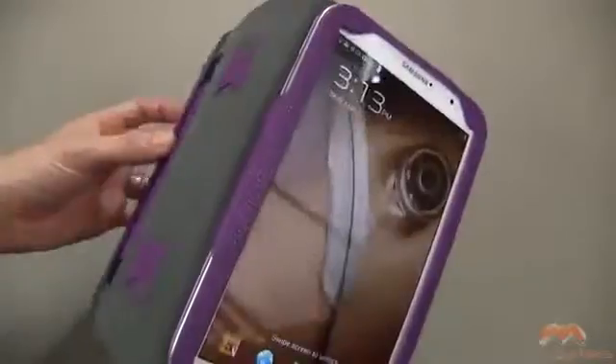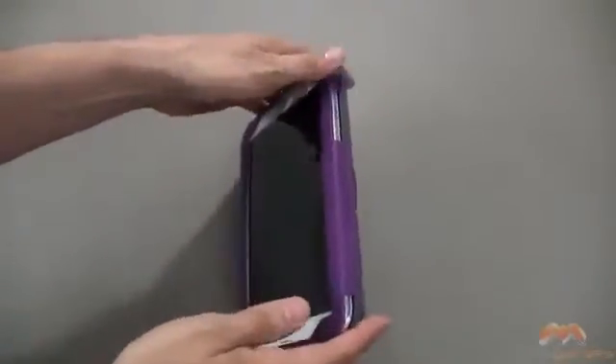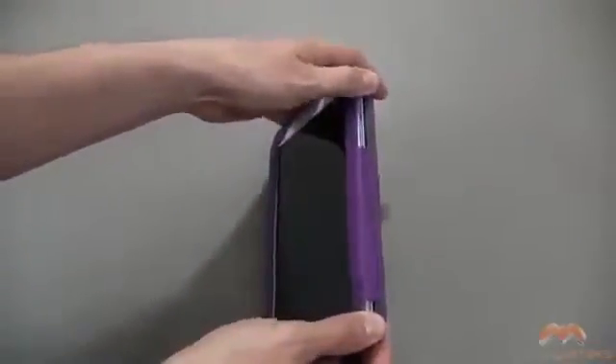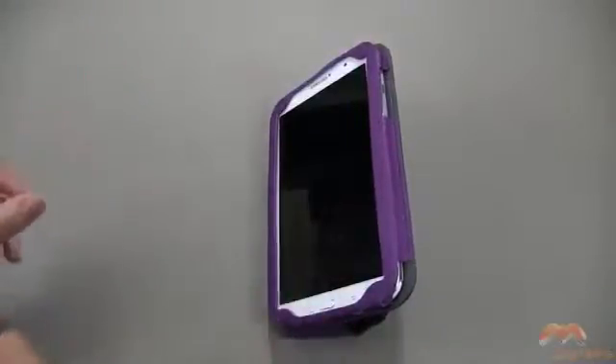A couple of stand options with this one. If we push this and open up that kickstand, you get two different stand options. One is this stand here — it's a little bit rocky, but after a bit more use and wear, it's going to break in and get a little bit more sturdy. And then two, you get a stand just like this, so a couple of different stands there.